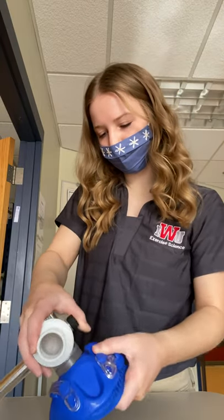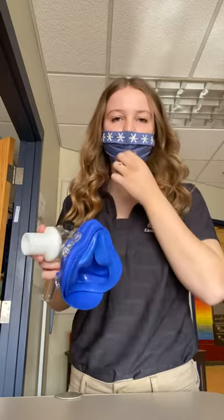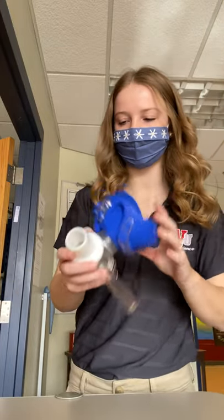You just kind of have to pull and work it in. Then you'll look at the other side of the mask just to make sure that it's threaded correctly — it should just look like that, just a plain circle on the inside.